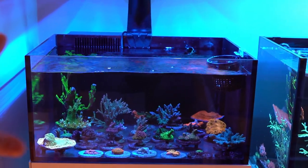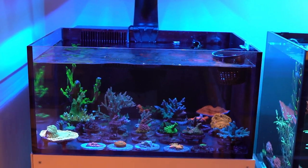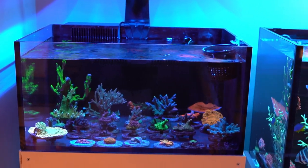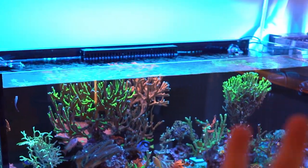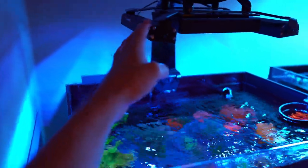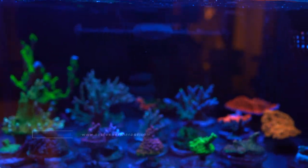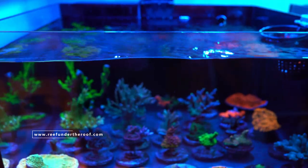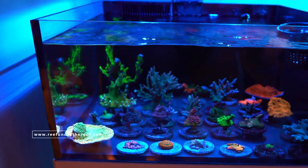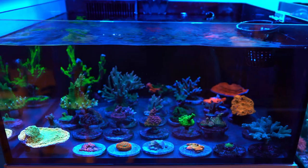Let's go over the equipment on this tank right here, which is gonna be the same as the other frag tank as well. I do have lights on right now — I have Re-Brights — but usually during the day these lights are off since I'm running them on the opposite cycle from the other two. As far as lighting goes, I have Re-Brights and XR-15 Gen 5 Blues. For flow, I have IceCap 4Ks. On this tank, mostly what I have going on are my bigger Acropora colonies and some smaller ones.